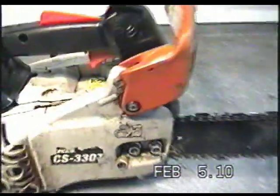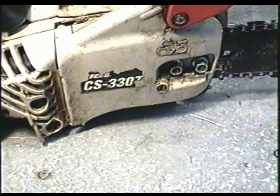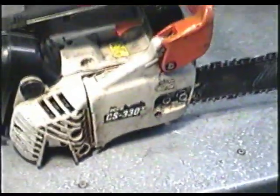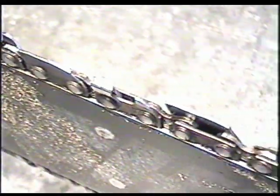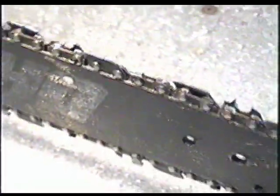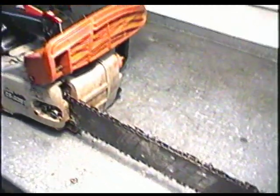Today I'm going to show you how to replace the chain on your ECHO chainsaw. This model is an ECHO CS330 top handle chainsaw — it's like a limbing chainsaw. The chain on this one is pretty well battered. It's missing a tooth right here, and you can see that one of the rivets is going to pop open pretty soon and the chain's going to go flying. So before something like that happens, it's best to replace the chain and avoid an accident.